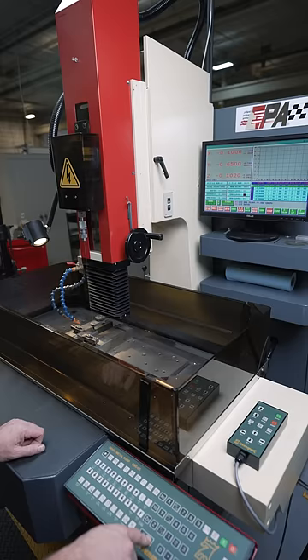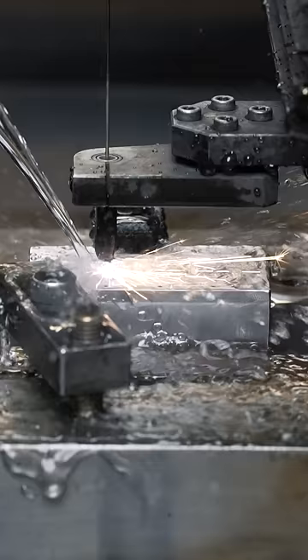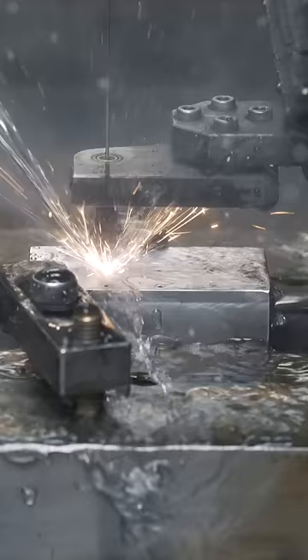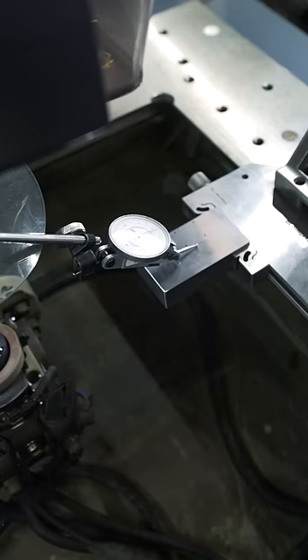We then use our hole popper to make pilot holes so we can thread the EDM wire. The coolant is deionized water. A brass electrode burns four holes for the four puzzle pieces and two as backup. Next we program the machine, then we load the steel block into the EDM.